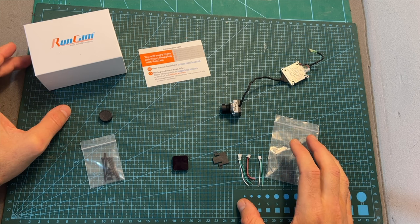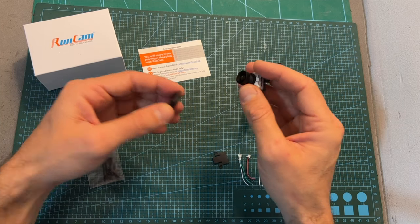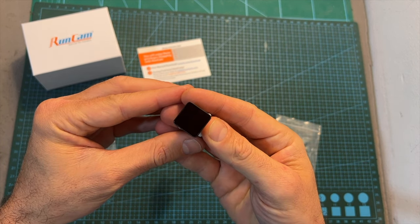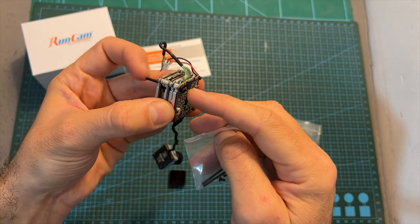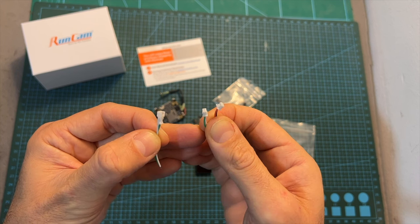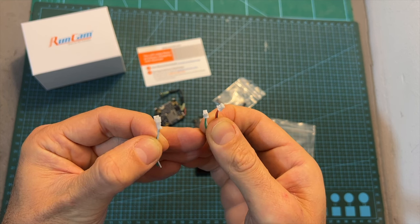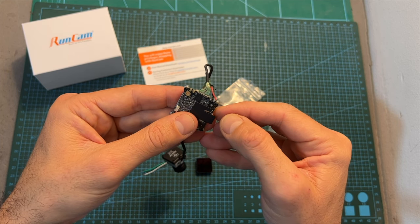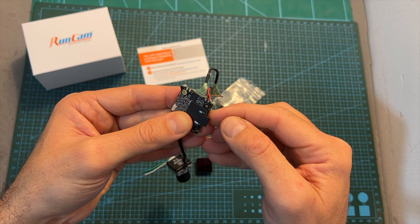In terms of packaging, inside the box along with the Split HD camera you can find an ND16 filter which you can fit on the camera lens, 28mm long M2 screws which will enable you to combine the Vista and DVR units, a bag with plastic M2 nuts, 2-pin female and male JST connectors for connecting the DVR board to your flight controller, and a plastic part which is going to protect the micro SD card slot and prevent the micro SD card from being accidentally ejected.